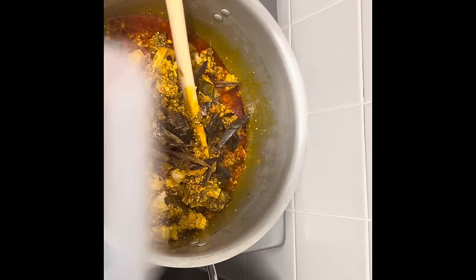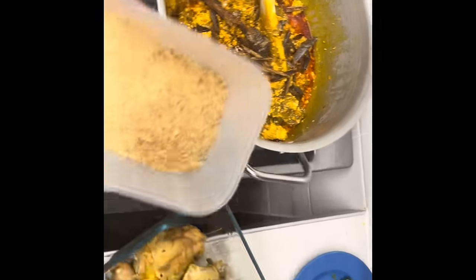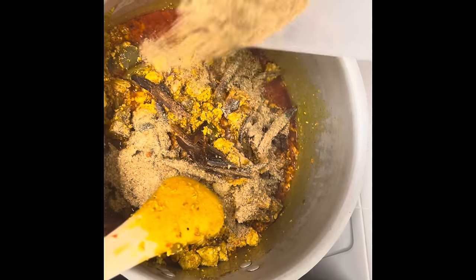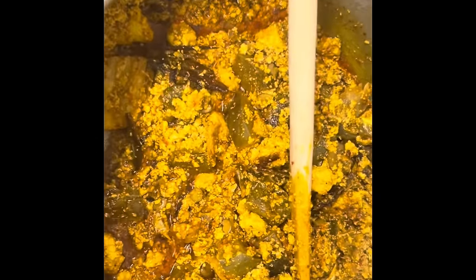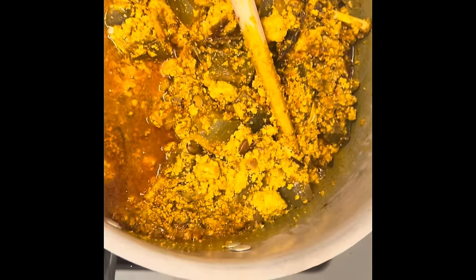I'm going to add the bone-in protein, then I'm going to add my crayfish — I'm going to add it all in. I'm going to add more stock — more chicken broth to give it more liquid.